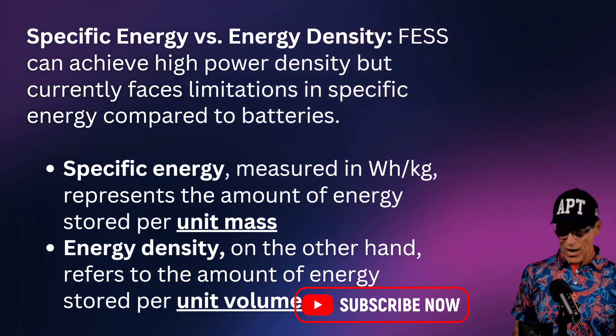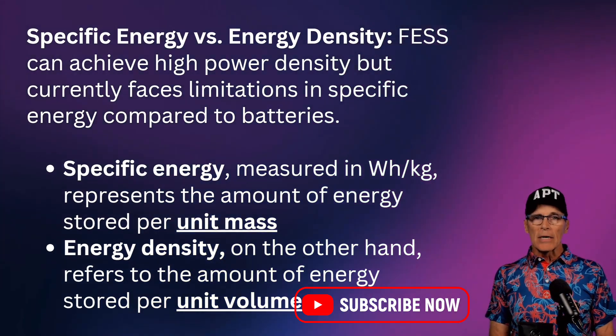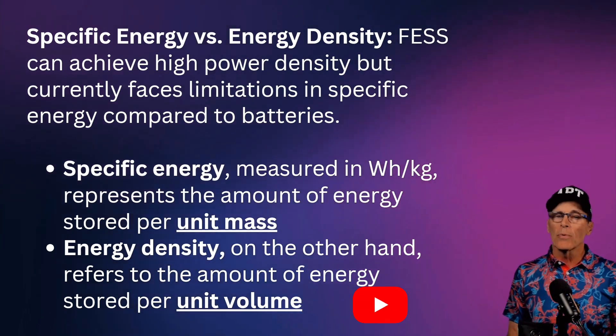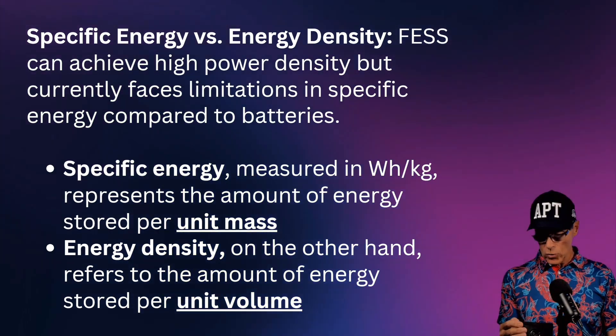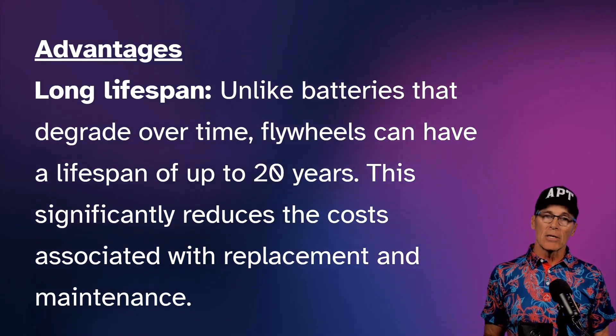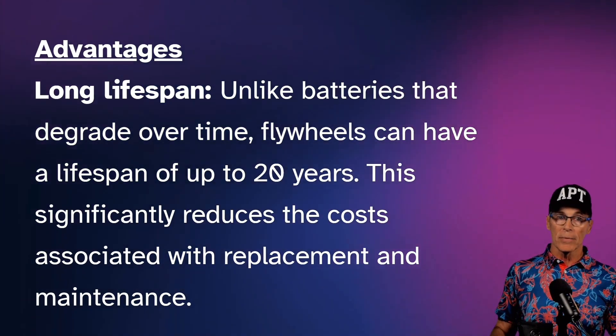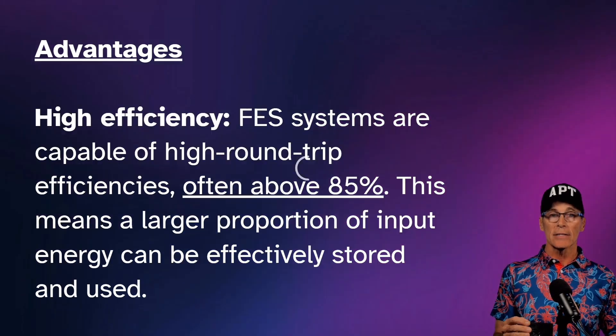Some terms you may encounter: specific energy and energy density. Specific energy is the energy stored per unit mass, and energy density is the energy stored per unit volume. Among the main advantages, the lifespan of a flywheel battery can be up to 20 years — that's fantastic.